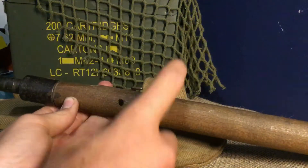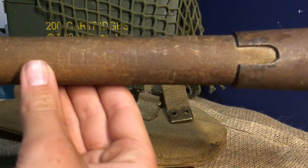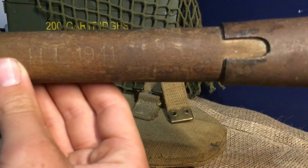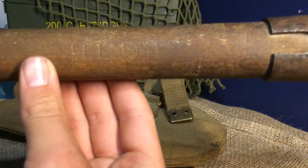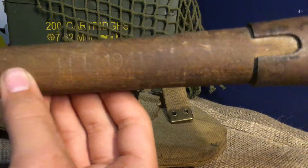I am going to try and get a better setup than this — it's very temporary. On here you can see, if I can get it to focus, 1941, and it also says 'HL' on there, 1941.